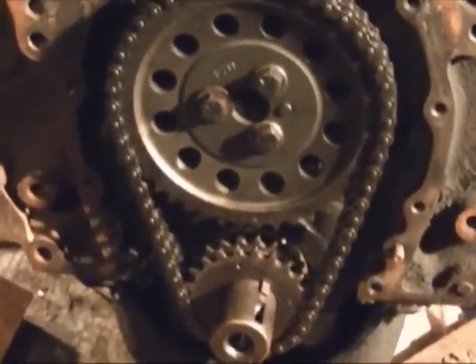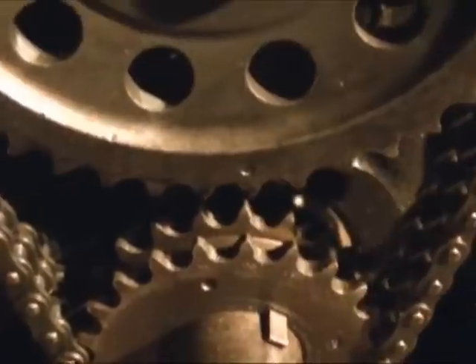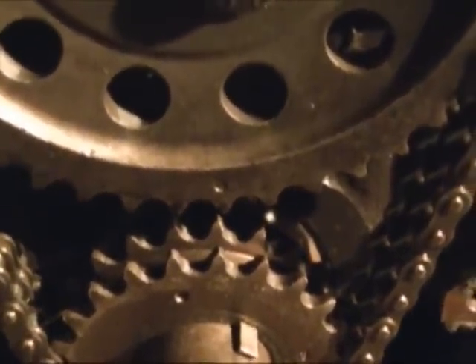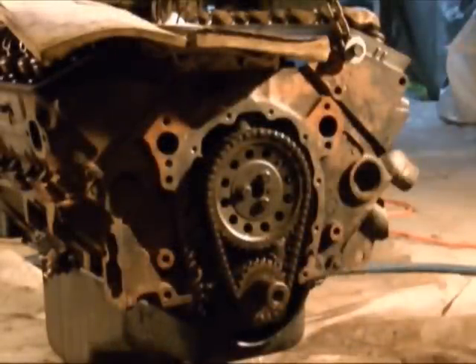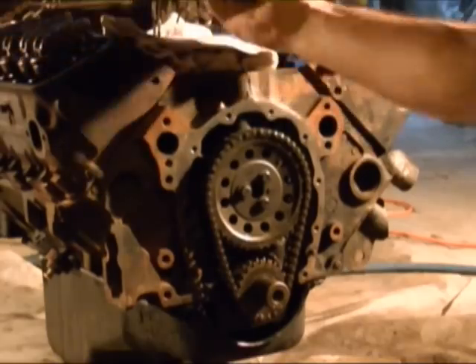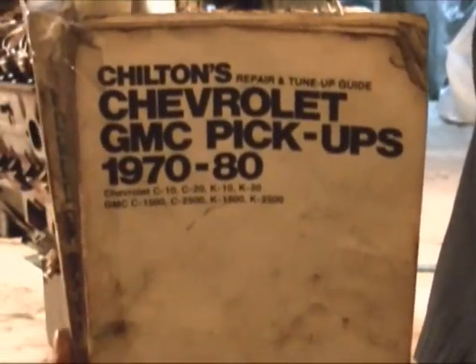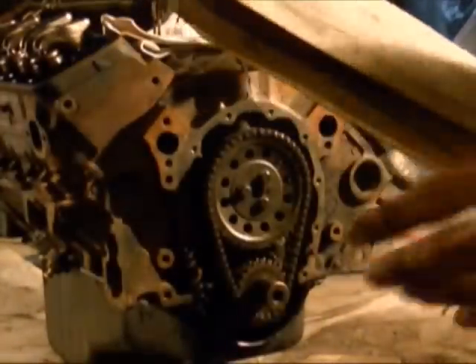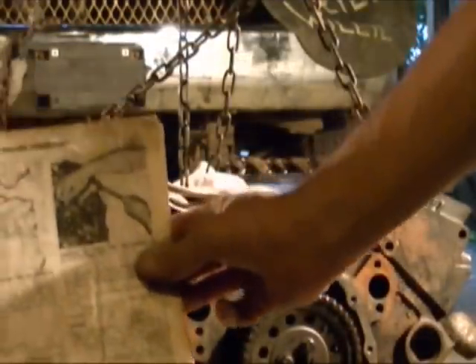You can see those two marks right there — you have to line those two up together, and that is the number six firing position when those two are together. So the two timing marks are together right here right now, and that's the number six firing position. I've got this old Chilton's book — it's for 1970 to 1980, but this rule also applies to this engine. It describes how to set the valve backlash.